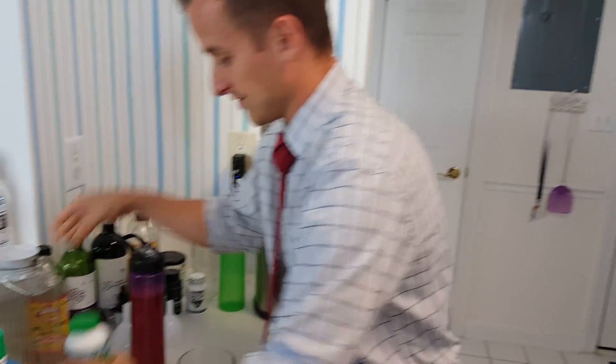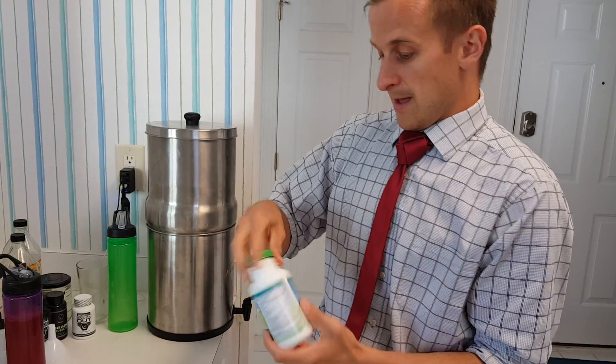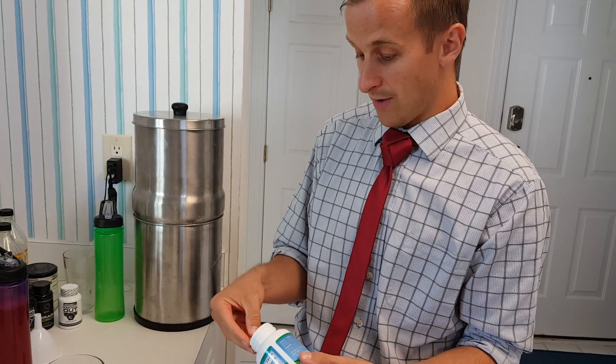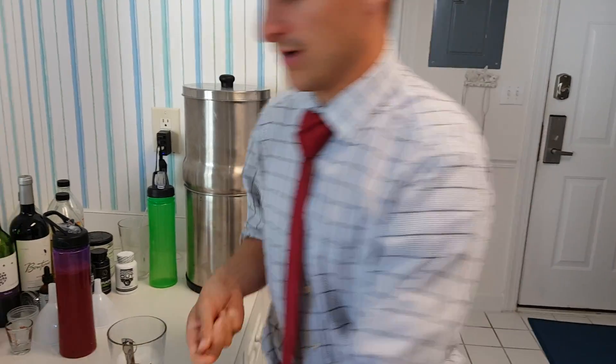Also with your Healthy Body Start Pack, you're going to receive — because right now we're only up to 80 vitamins, minerals, and aminos — so you're missing your omega-6 and omega-3. EFA Plus: you take three a day. I recommend doing one with breakfast, one with lunch, one with dinner.